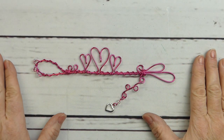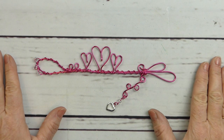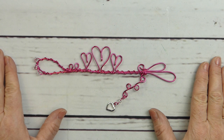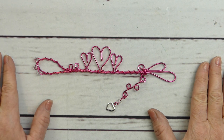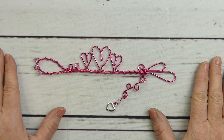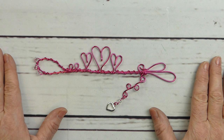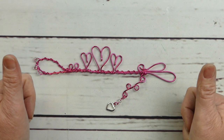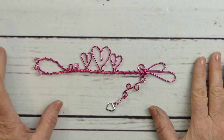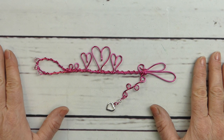Thank you so much for joining me as we made this great little heart bookmark together. It makes a really great gift for any book lover out there — Valentine's Day is coming, so it's very appropriate, but tuck it into a cookbook for someone's birthday or Mother's Day and it's going to be a big hit. It's so easy to make. Thanks for being here — don't forget to subscribe, comment, give me that thumbs up, and click the notification bell so you know when I have new content. Hope you have a fantastic day — I'll see you soon!